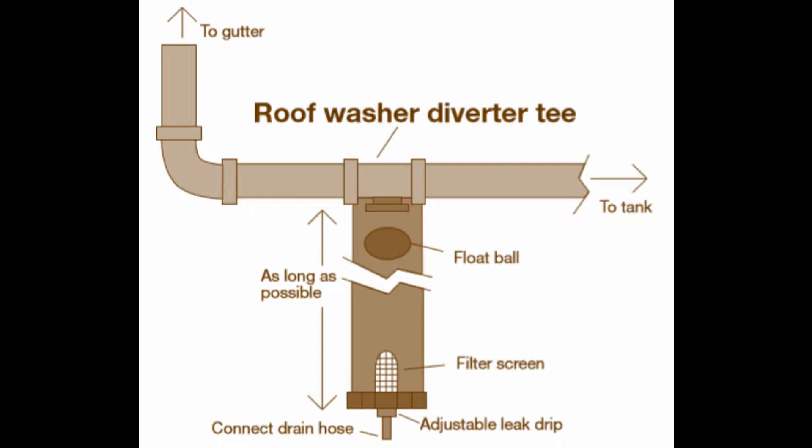A simple first flush diverter will have a horizontal pipe that fills with the initial dirty water when it starts to rain. As the water rises in the horizontal pipe, a plastic ball in the pipe rises and stops the flow to the diverter. When the rain stops, the water in the diverter pipe is slowly drained out through a small drain. The bottom should include a removable plug or cap for service.